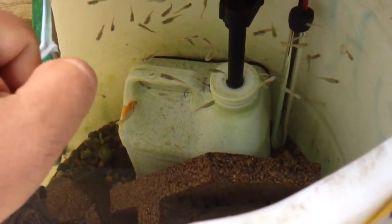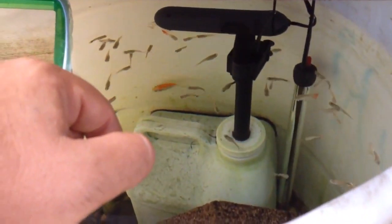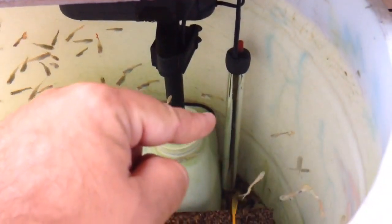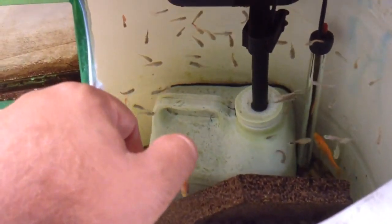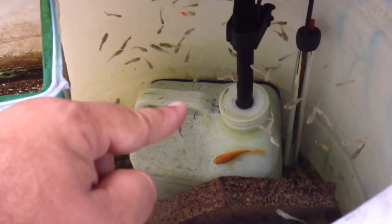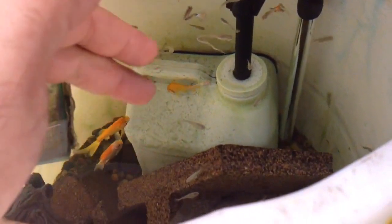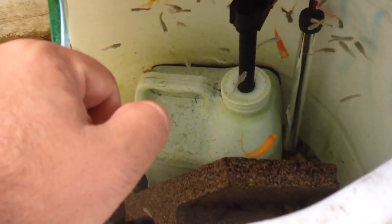It's zero maintenance. The only thing you've got to do is keep adding water because it evaporates. During the winter I have a fish tank heater in there that will heat this barrel, because where I live — it's California — it gets cold enough to kill the guppies. The goldfish would be fine. Anyway, that's the answer, Brandon — it's zero maintenance.